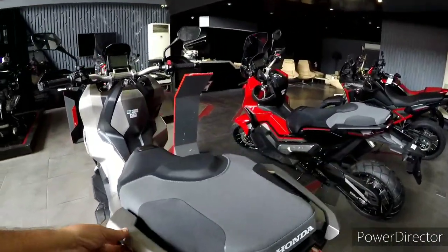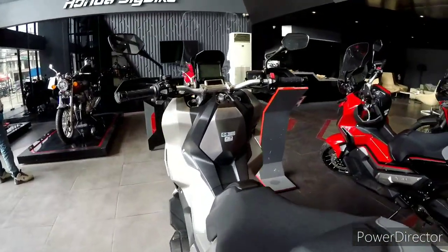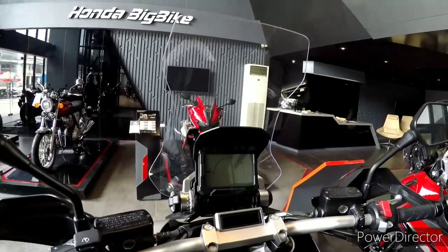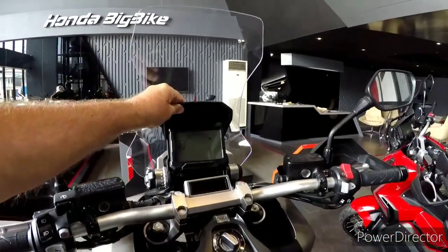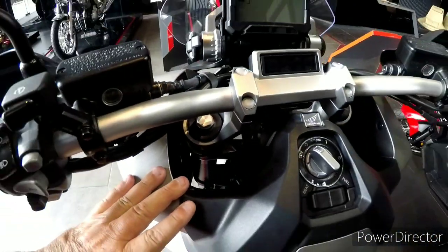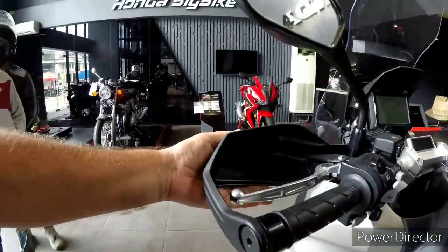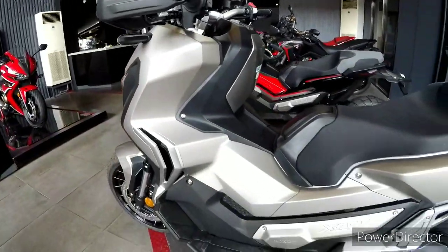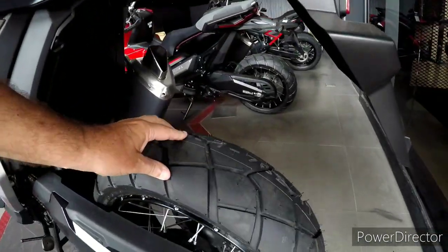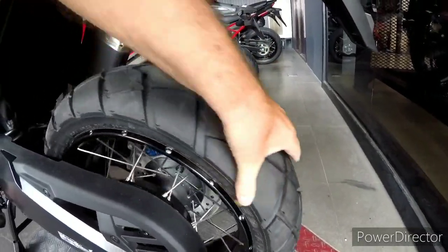So this is the 750 ADV. This is a serious piece of kit. Adjustable screen, comes up and down, got the binnacle. Right the way down there you can see the shocks going up and down. Fuel-injected 750 engine. Massive — look at that. Both on-road and off-road.